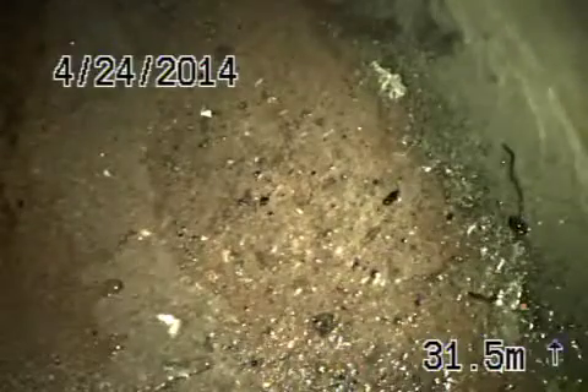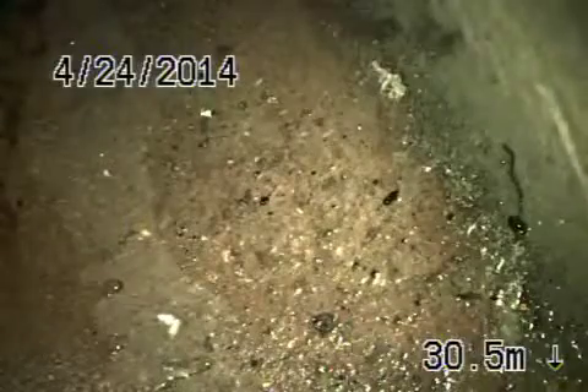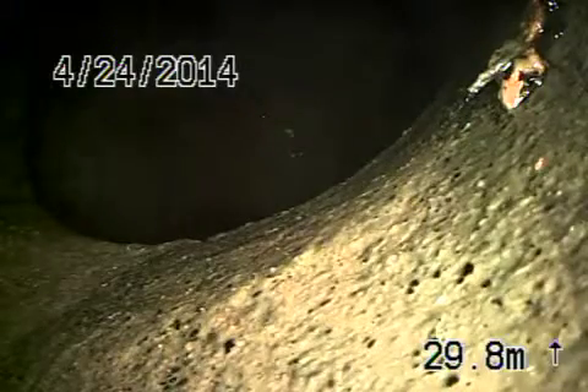Let's go ahead and start bringing the camera back. Your responsibility is going to start from this point coming back. There's your connection to the city, which all looks pretty good. As we continue coming back, this is a 6-inch clay pipe out on the street.